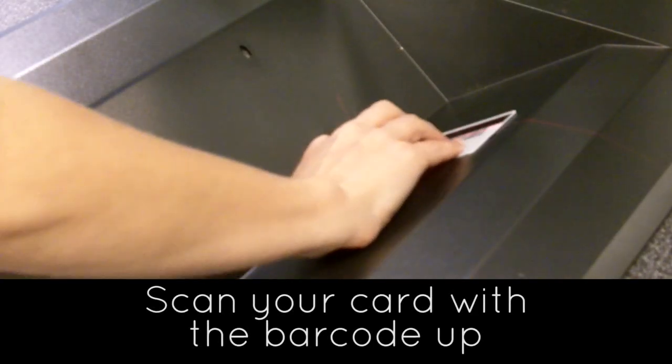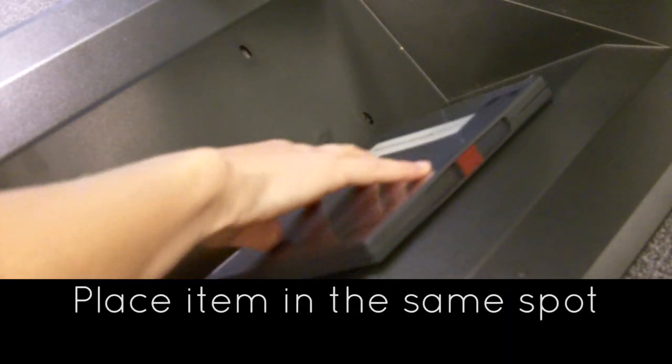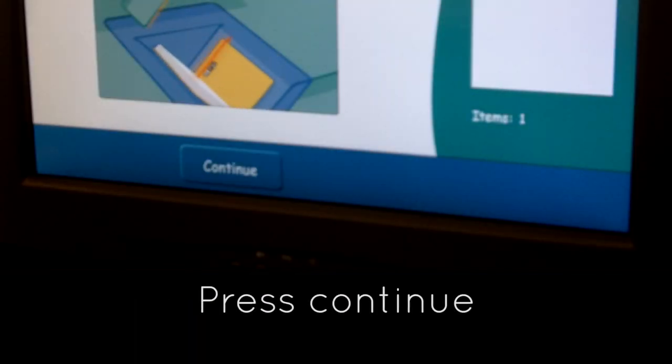To issue an item, scan your card with the barcode up like this. Then place the item in the same spot just like this. Press continue on the screen.